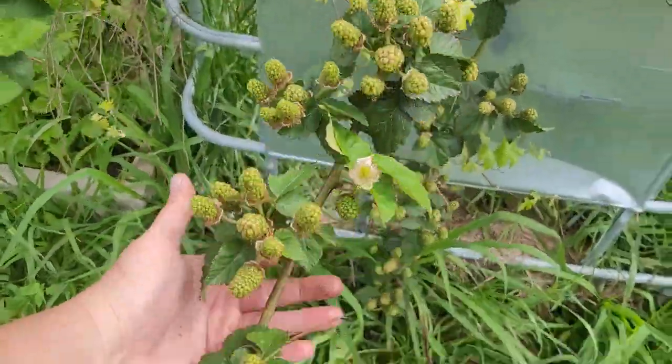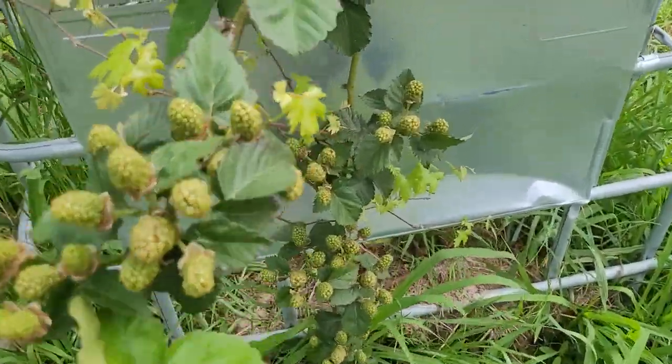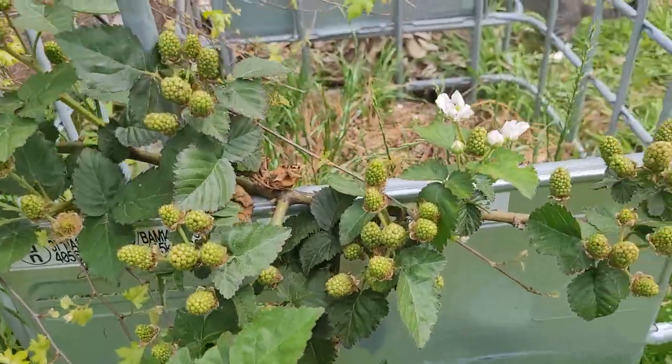This doesn't include the growth that's going to come from this year and continue to produce till frost. Now we didn't get near this amount of growth last year at all, or this amount of fruit production, should I say.